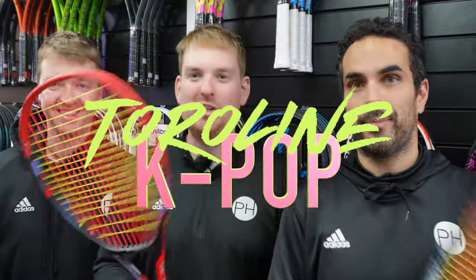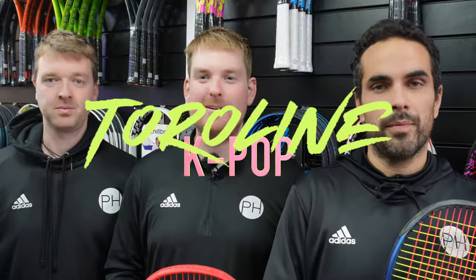This is Toraline's K-pop, a new polyester hybrid string. And I didn't like it, and I don't think you should either. I really did like it, so I'm going to tell you why. And I quite liked it too. It's Caviar, it's Wasabi, it's K-pop. Let's go.